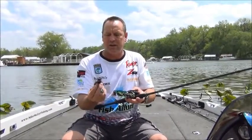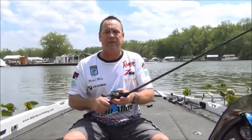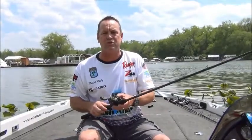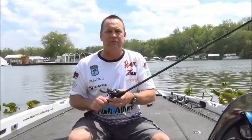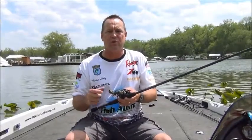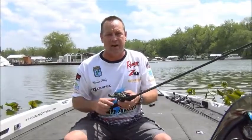Use your finesse jig and your Fish and Lure Scented Bait Tab and go catch a couple extra fish during the season. If you need more information on Fish and Lure, go to fishallure.com. Follow us on Twitter at Fish Allure and visit our Facebook page — just Fish Allure — and we'll see you out there on the water. Have a great day.